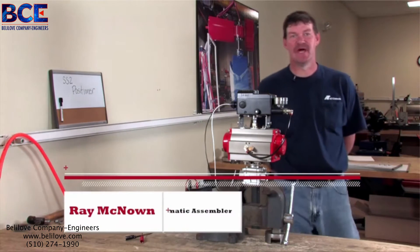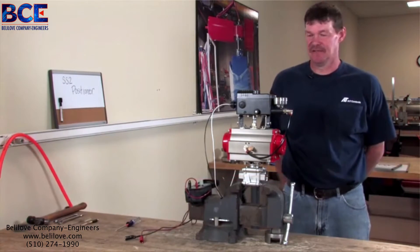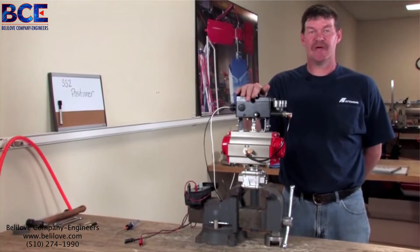Hi, I'm Ray McNam with AT Controls, and today I'm going to show you how easy an SS2 positioner is to calibrate.